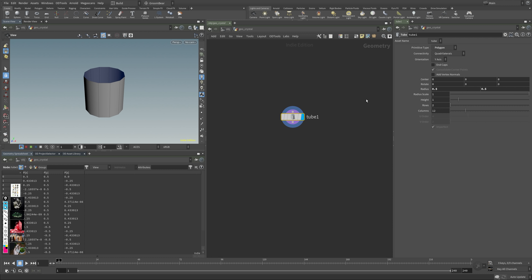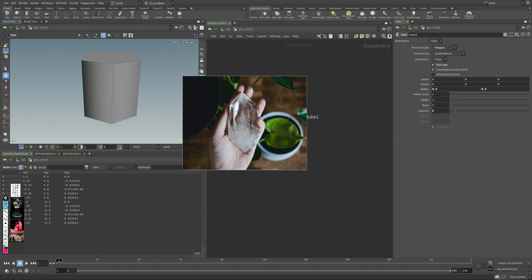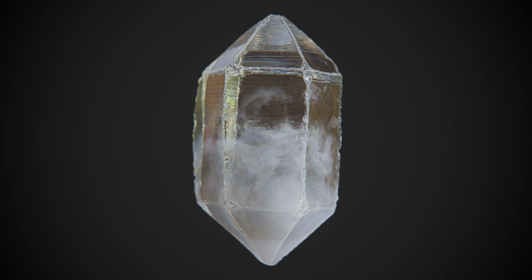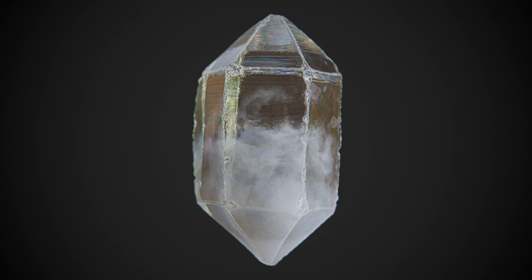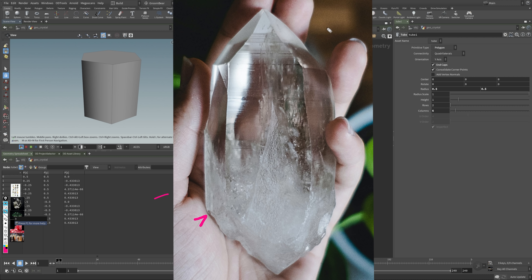I want to make sure we cap it and have just six columns to get the kind of shape we want. I'm basing this main render off of a reference, and I think this fits it quite closely. You can see we have roughly six edges here. The shapes are a little bit crooked — it's not perfectly how you would do a CG render in general.